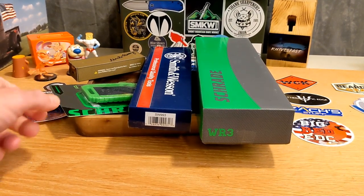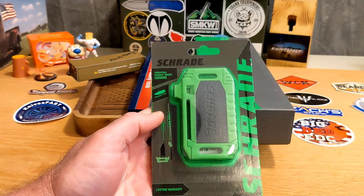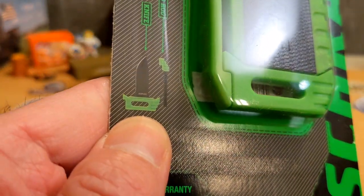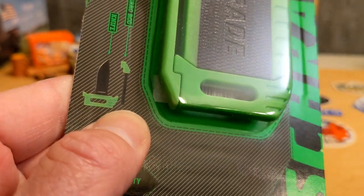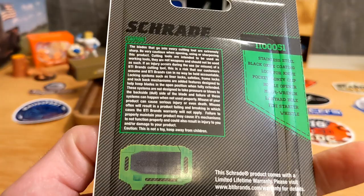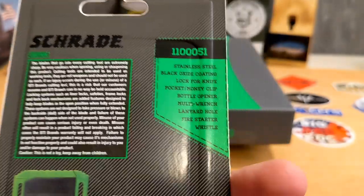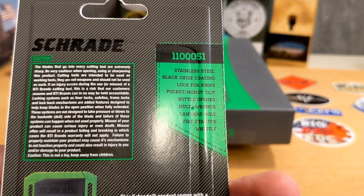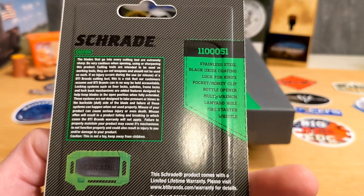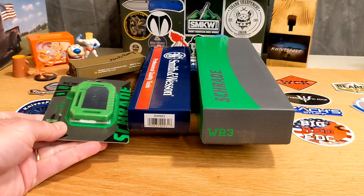First up, I'm going to leave this unopened so the person who gets it receives it brand new. This is the survival pocket knife from Schrade. If you zoom in, you can see this end part that comes off, the knife, and what looks like a ferro rod. It has stainless steel with a black oxide coating, a lock for the knife, pocket or money clip, bottle opener, multi-wrench, lanyard hole, fire starter, and a whistle — all in one. Tim, that'll make a great add-on giveaway item, thank you.